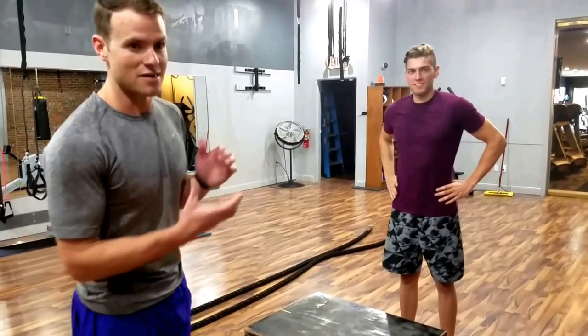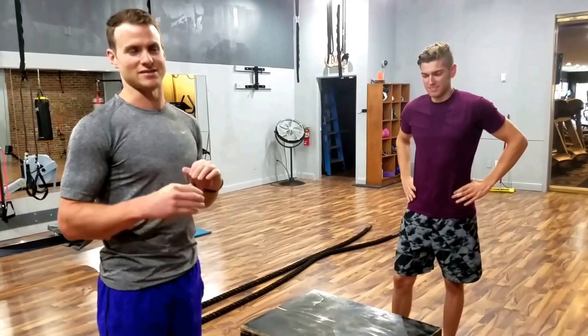I'm here with Drew Morrison, the summer intern, talking about part one of our 10-part series on the most improperly done exercises that I see in the gym every day — the box jump.